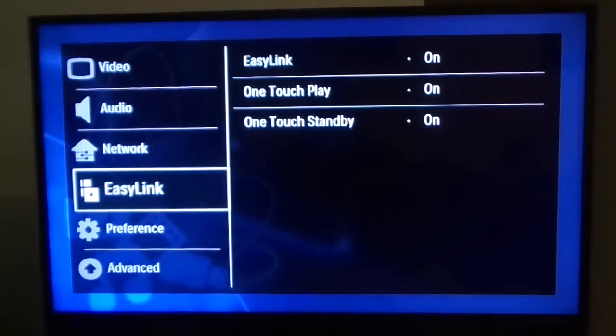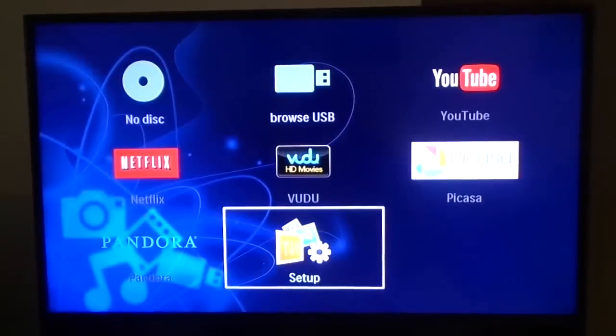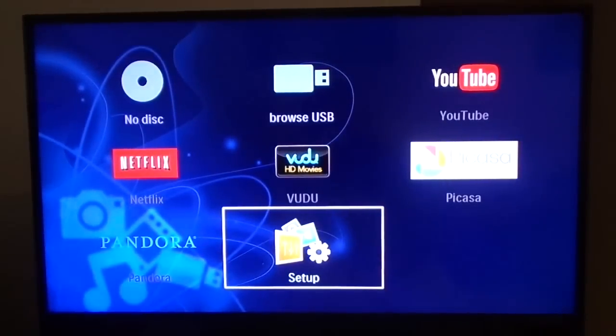This is your setup menu. As you can see, you have Video, Audio, Network, EasyLink, Preference, and Advanced — where you're able to control all these features. Any questions, go ahead and leave comments below. Thank you for watching.